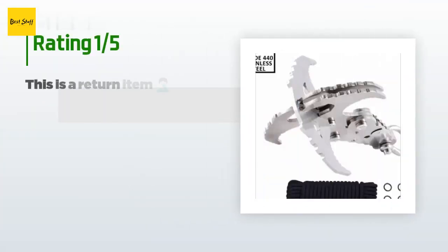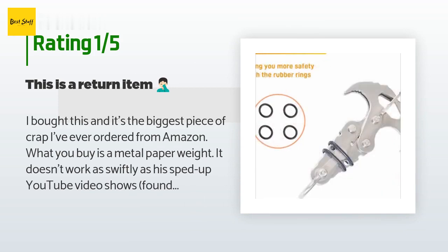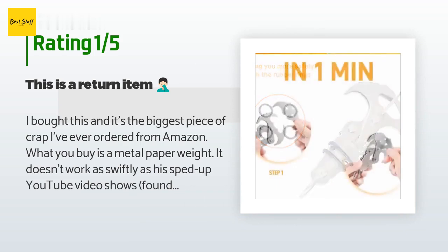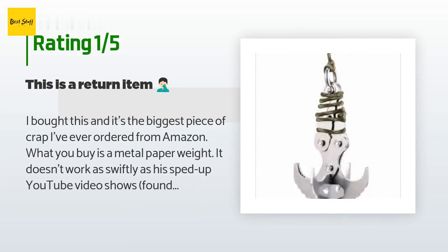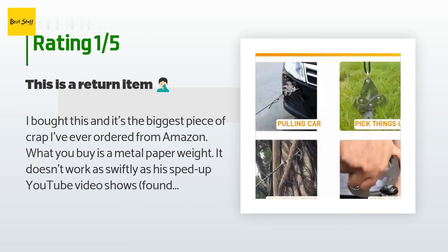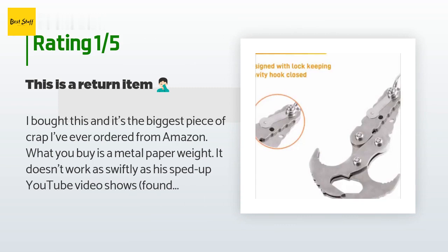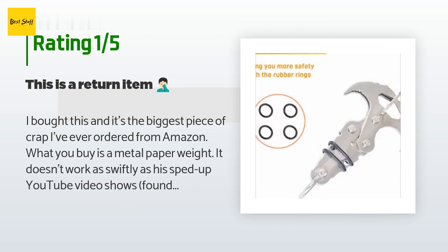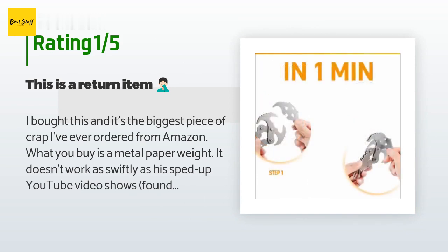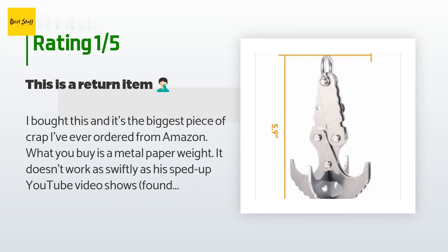An unhappy customer said: I bought this and it's the biggest piece of crap I've ever ordered from Amazon. What you buy is a metal paperweight. It doesn't work as swiftly as his sped-up YouTube video shows. Mine doesn't move at all — even with the pin removed it takes almost all my strength to move the claws in either direction. Forget about using it as a gravity hook. This guy probably buys them in bulk from Wish and sells them here for 10 times the price. Had I seen that he was selling these from his backyard I never would have bought them.